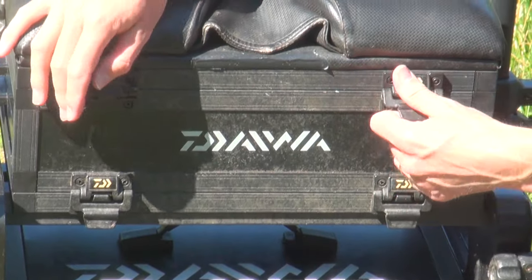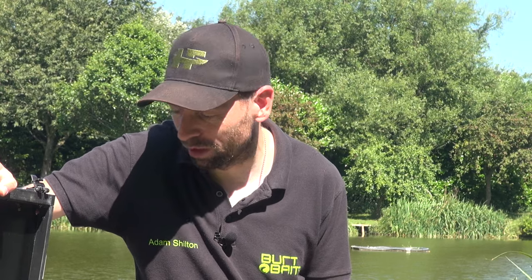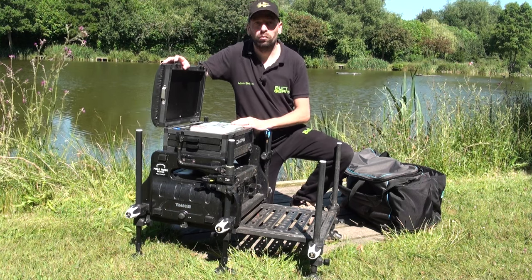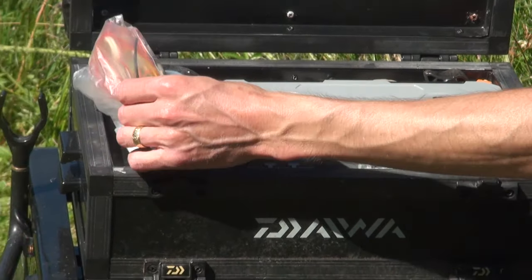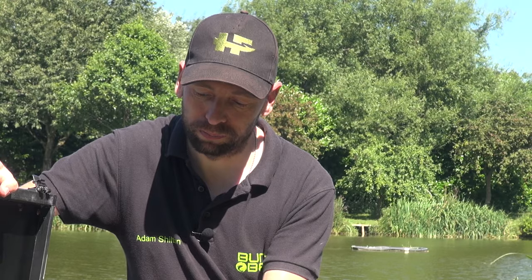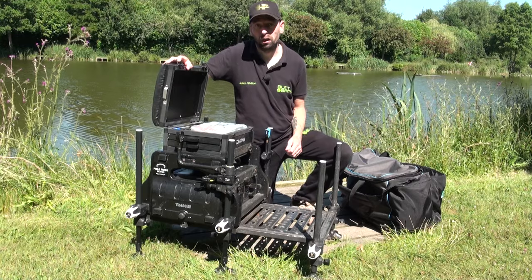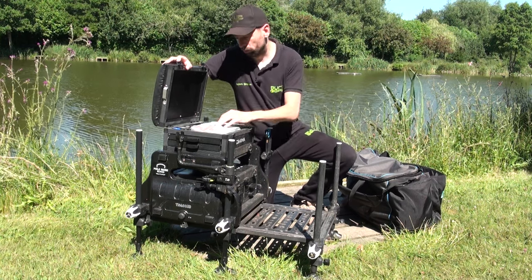We'll start with the top of my seat box. There'll be things in here that you use quite a lot and some stuff you find and think, that's been in there for 10 years and I've never used it once. So hook lengths, nice and accessible for me, just in the top under my seat. A few bits of spare elastic - when I'm using hookups on my pole, the elastic that's in the sun erodes quite quickly. So I often just tie a little fresh loop out of some old cut-offs of elastic and that solves that problem.